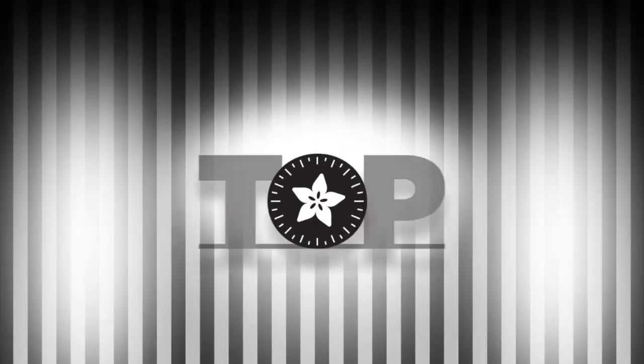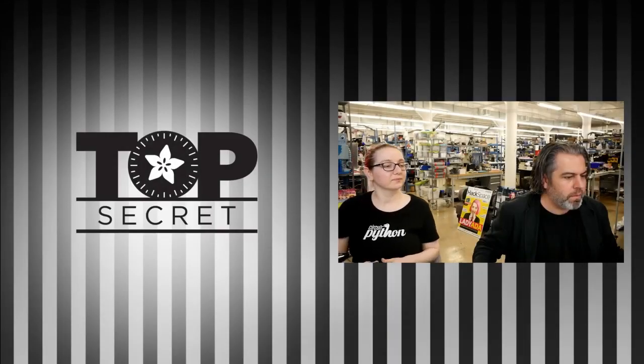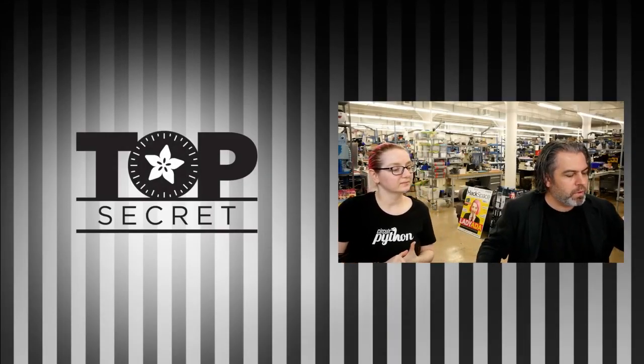Top secret! We'll give you a couple minutes to get over there and put your questions in. While you're doing that, we're going to show this off. First up, we've got the Clue working with this little bot.